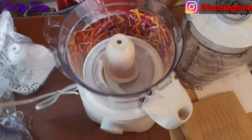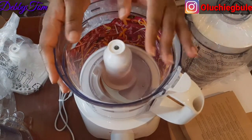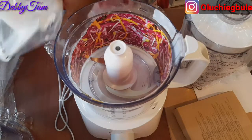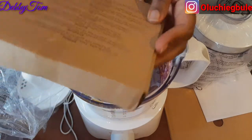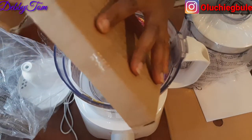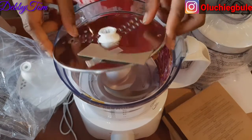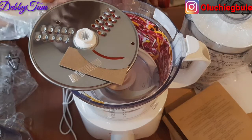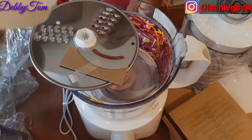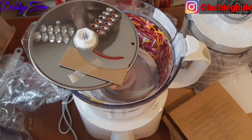If you are using Kenwood products, let me know in the comment section — I think Kenwood products are very nice. Let me open this other thing, what could be inside? Okay, a blade! I think this one is for cutting vegetables.